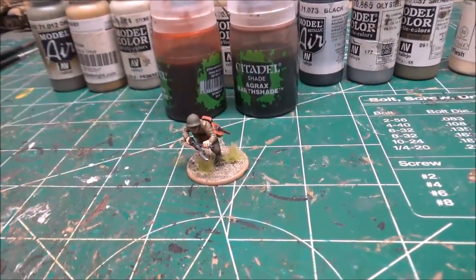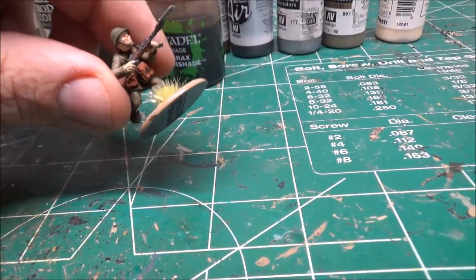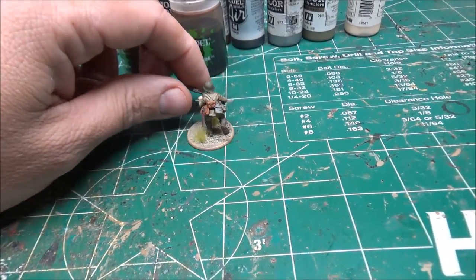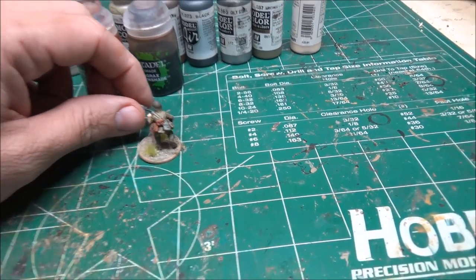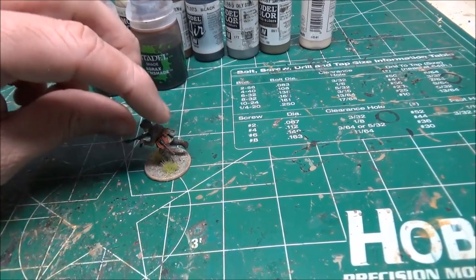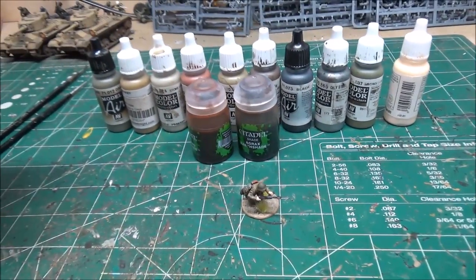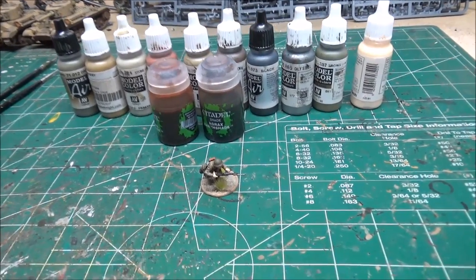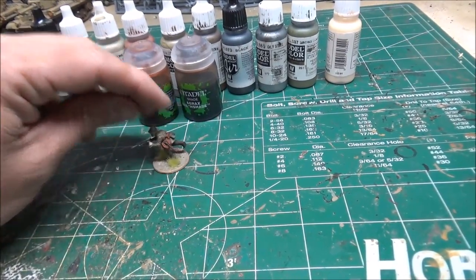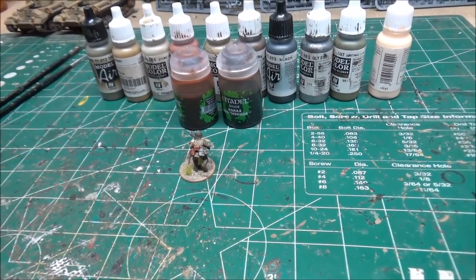There we have him — last Japanese soldier completed for now. Still a little wet, but there he is. Doesn't look half bad. Took me about half an hour to do it — most of the time waiting for the washes and paint to dry. SMG sergeant complete. There are all the colors I've used in this. Overall this technique is very fast and gives a decent looking figure — good enough for the tabletop at least.